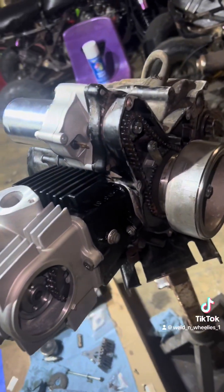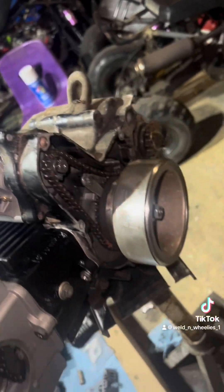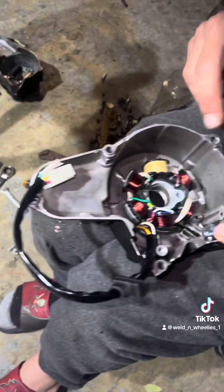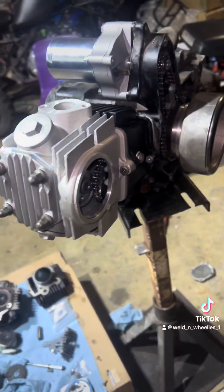Before we get to the timing, we wanted to get this brand new starter installed. And Rob's putting a brand new stator in now — just clean that cover up. We'll be right back with the timing.